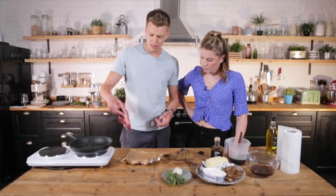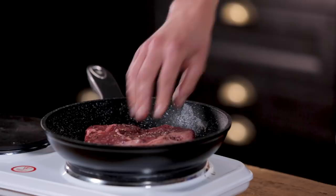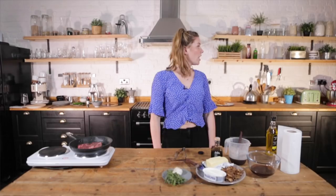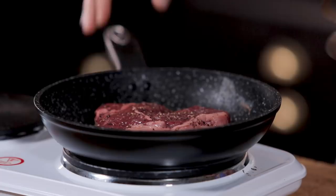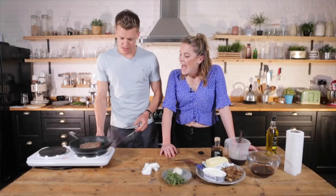I'm going to put a little bit more oil in there. We're going to lay that in away from us in case anything splashes. Look at that - smells amazing. Every sort of minute give it a little check, flip it over, and that's going to help it cook evenly, so I like to flip it over every minute.